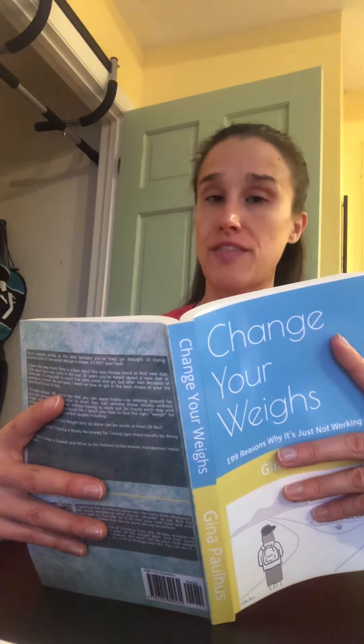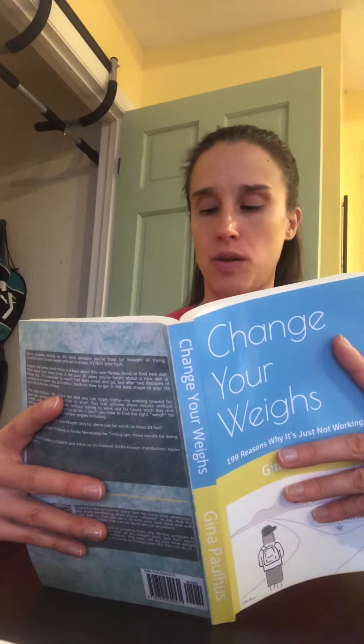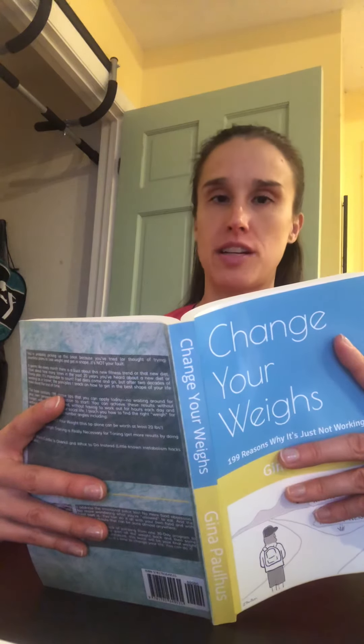Avoid adding more than a half tablespoon of fat, such as butter and oil, to your foods, especially when you're in weight loss mode.